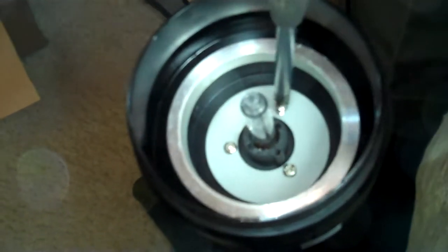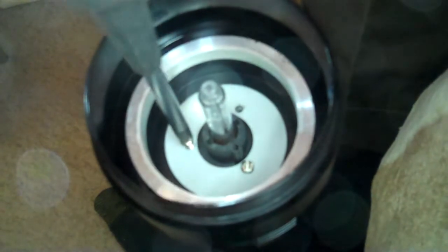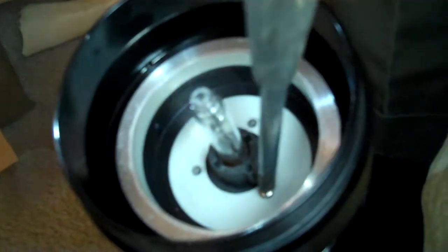So here we go — there are the three screws. I'll take a magnetic screwdriver so I can pop them out. It'll probably be easier with an electric screwdriver, but the screws are pretty small. One, two, three.